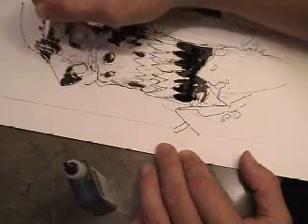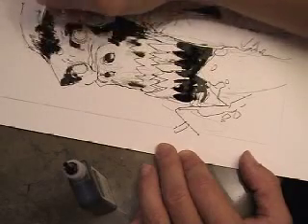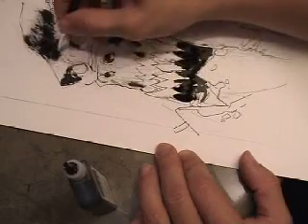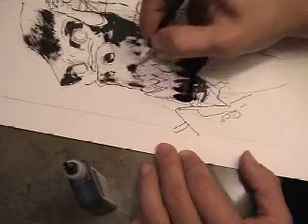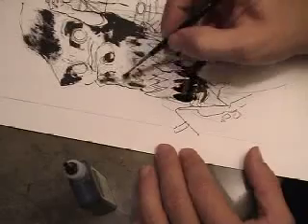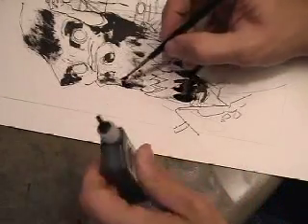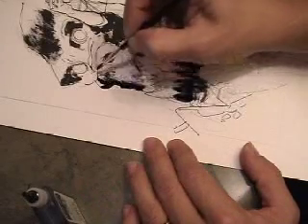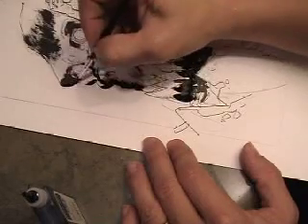I'm actually now taking ink from the other areas of the drawing to dry brush. In other words, if you look at the chin of the monkey, it's filled with a lot of black — it's pretty wet there — but I'll take the brush and dip it into that area and then use it to create these gray tones on his upper lip and his forehead. Now I'm actually putting a little ink directly on the page just to really beef up the contours, create some depth, really make some of these shapes pop.